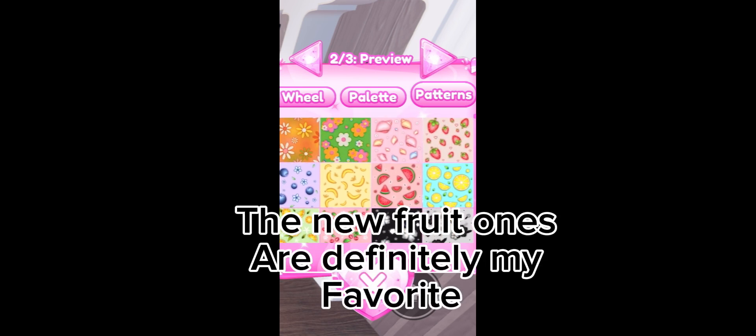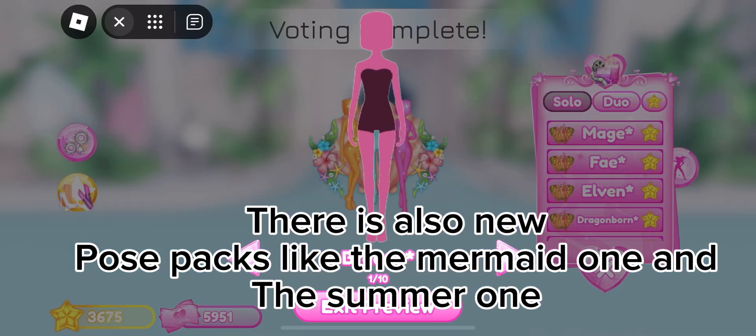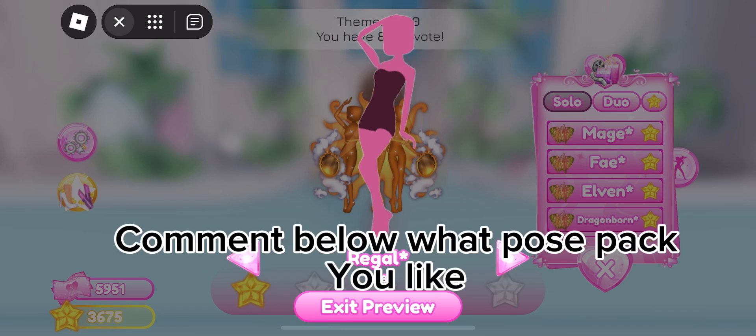The new fruit ones are definitely my favorite. This is the rest of the new map. There are also new pose packs, like the mermaid one and the summer one. Comment below what pose pack you like!